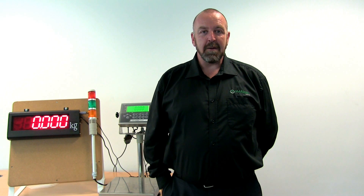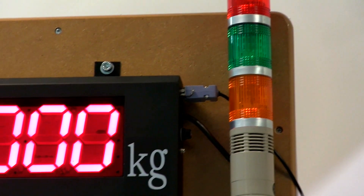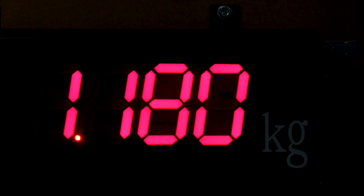Hi, I'm Des McCullough. I'm here at the Marsden factory in Rotherham to show you the Marsden industrial remote display. Our industrial remote display is perfect for warehouses or factories where a weight or count reading needs to be highly visible without the operative being stood next to the scale.